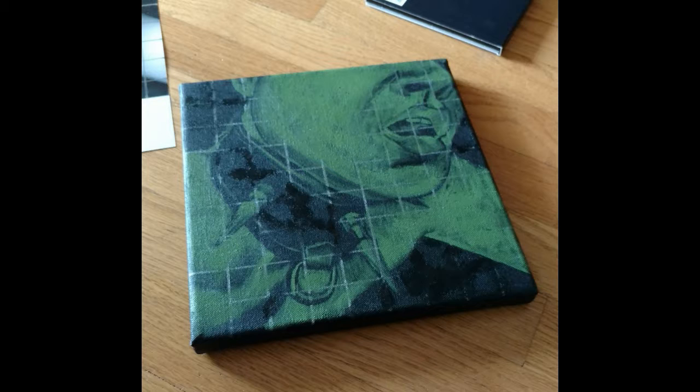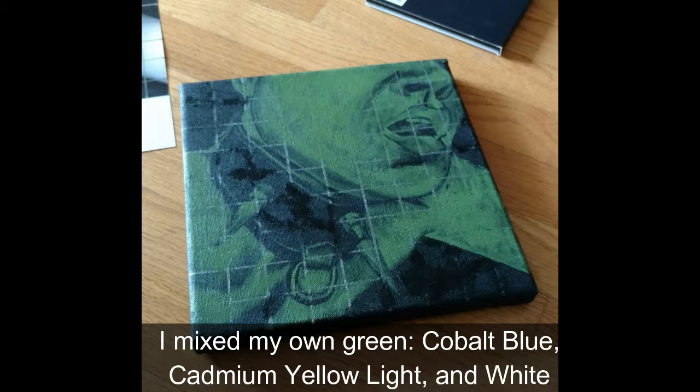I then started going square by square and painting the light areas into the squares that I saw in the photograph. I use green paint, so I basically end up with green scale. I don't know why I work this way, but I find that having the black and green as the basis of the painting gives a greater sense of depth to the final product.